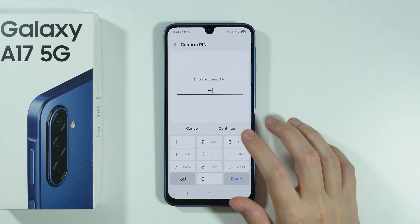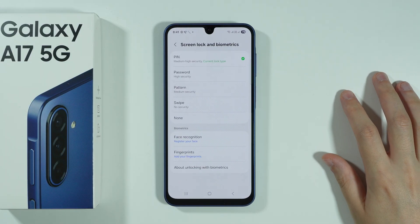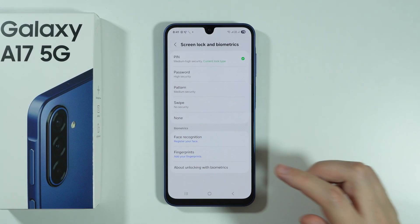Enter the screen lock password if you have one. If you don't have one, you will have to set it up before you can actually use biometrics.